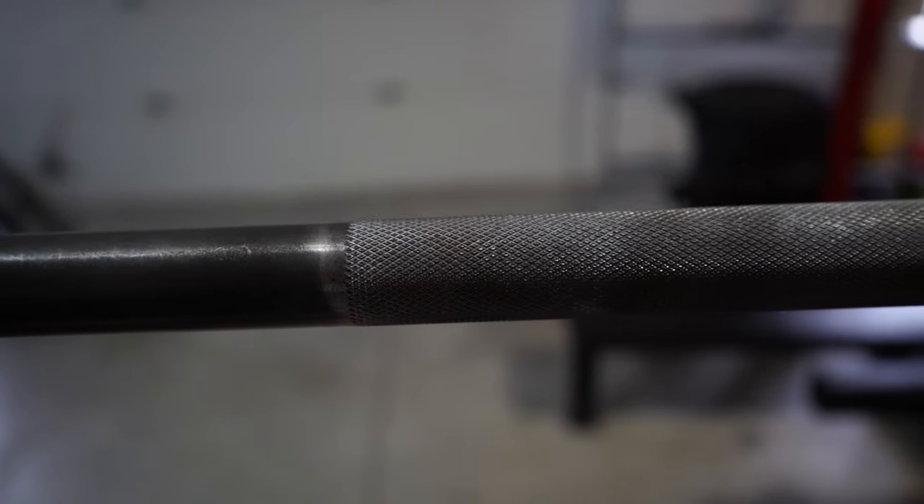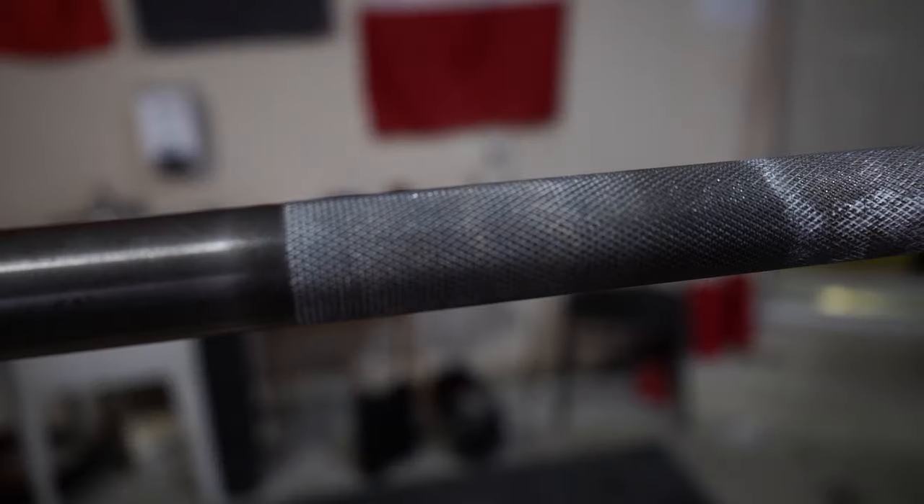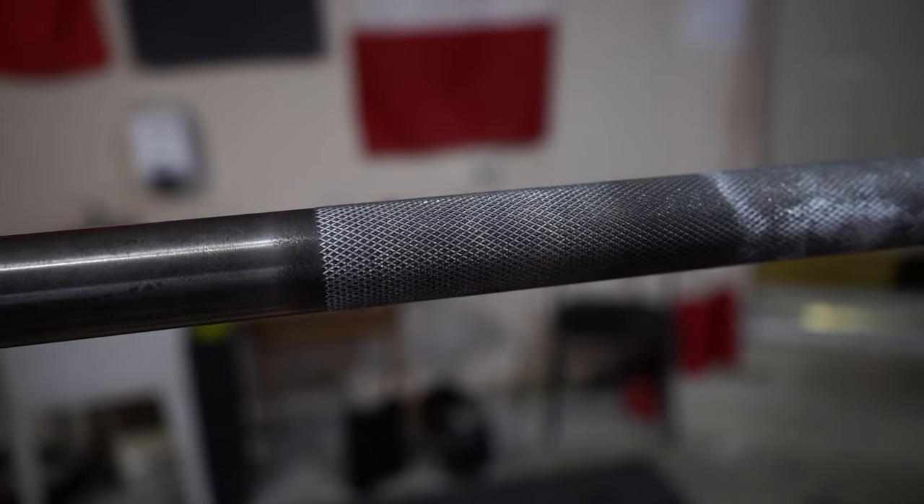Another advantage of stainless steel is that it won't really oxidize. As for the black zinc, the coating will eventually wear over time. Over years of training, the black zinc will fade and eventually expose the steel underneath, which will start to rust. But that happens gradually after years and years. I already have a black zinc bar — I've had it for three years — and it takes a long time for that coating to actually start to fade. That's just something to keep in mind regarding the longevity of the barbell.